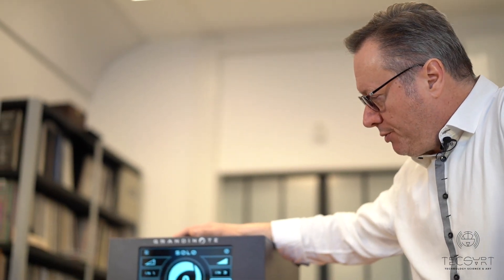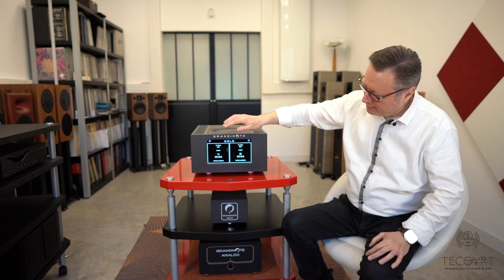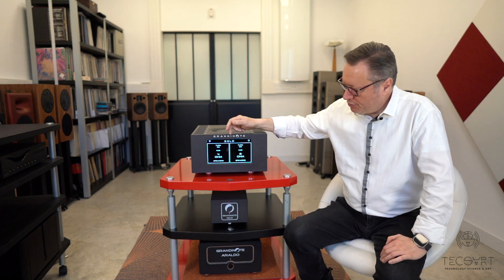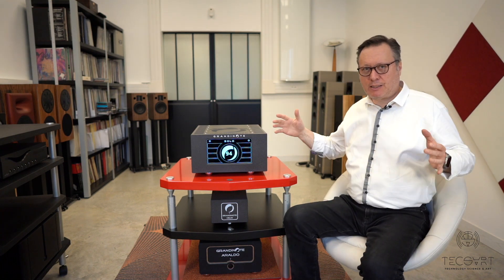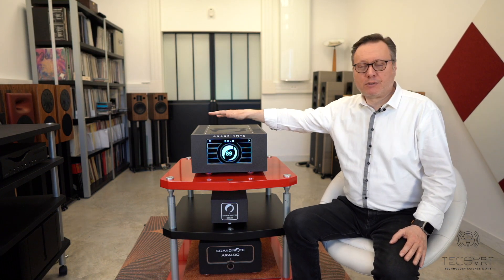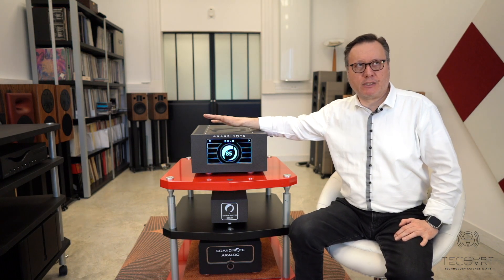Let me show you how to turn on this unit, which is quite unique. If you press like this, a menu appears with four ohms and eight ohms options. We choose, for example, eight ohms, and then the power supply slowly comes back on and configures itself to give the best possible result for eight-ohm speakers.